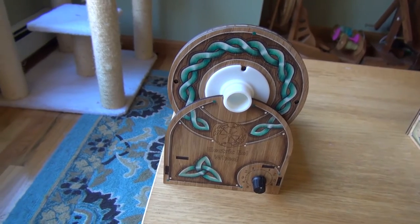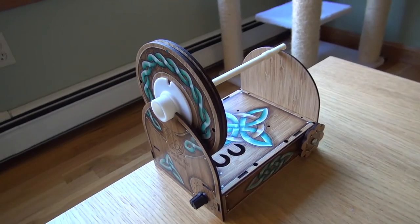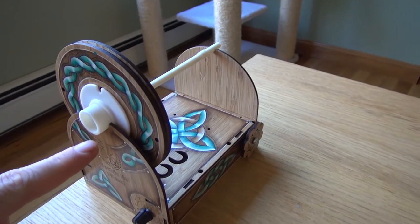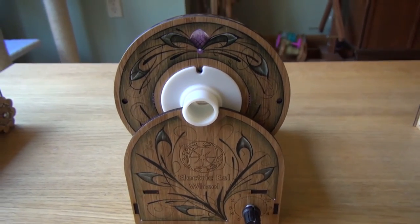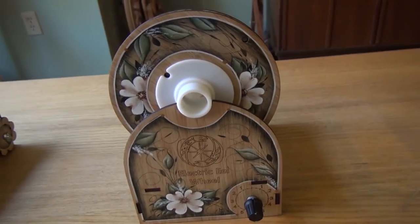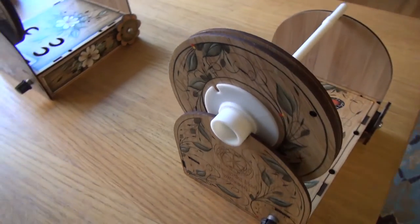So here they are. Later, before we ship, you'll actually be able to pick from these four different designs and customize the color. This one here is the Celtic design and we've got the Thistle design. This is the Dogwood design and lastly we've got the Butterfly design.